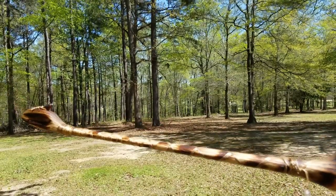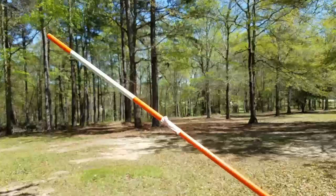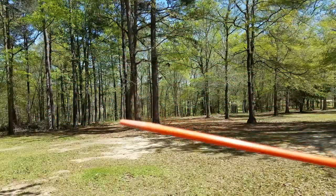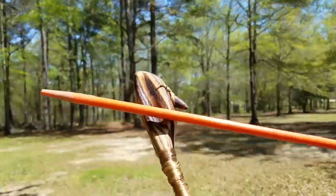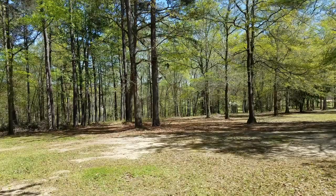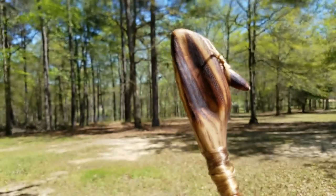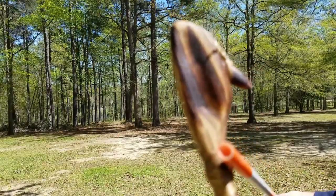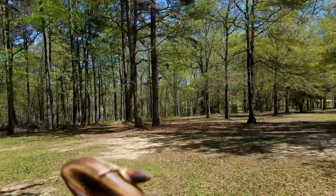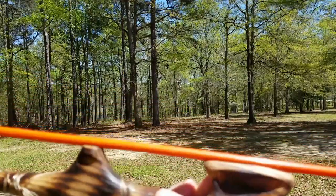We have our atlatl here. I'm going to be using this fiberglass rod — cost three dollars and a quarter. These are six feet long, 72 inches. They've got no fletching on them because I'm going to turn it into a dart for the atlatl, and no point on it. The only thing I've done is put a hole on the end of the rod using a Dremel tool. This right here is your spur, and that hole goes into the spur right here.